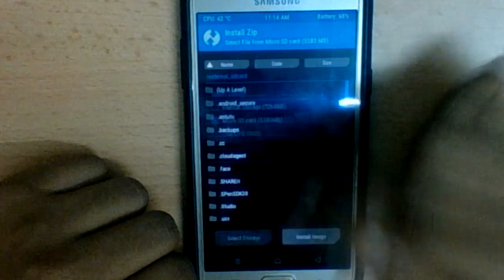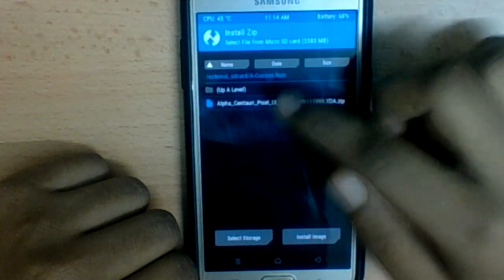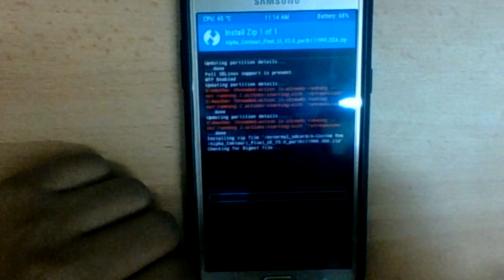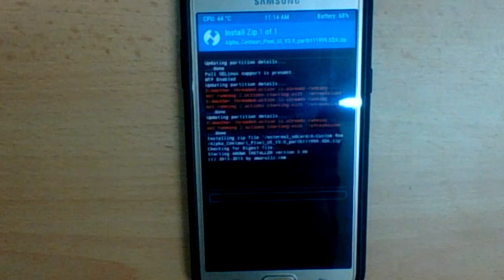Next, select Install, then select Micro SD Card, and navigate to the folder where you downloaded the custom ROM. Select the ROM file, swipe to confirm, and just wait for a while.